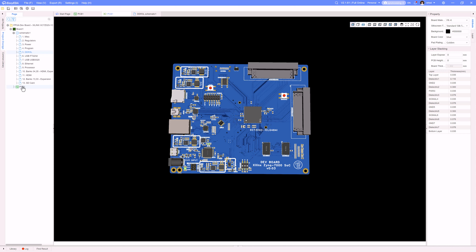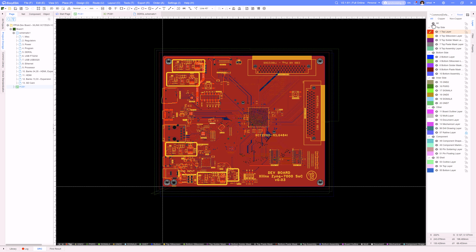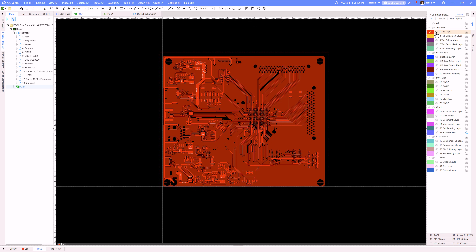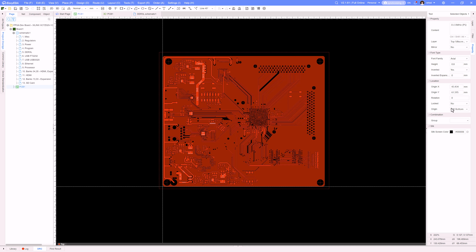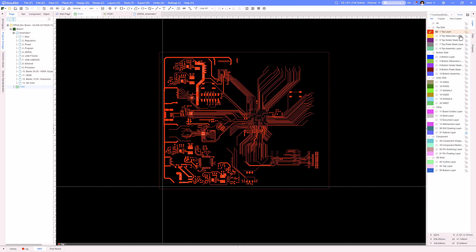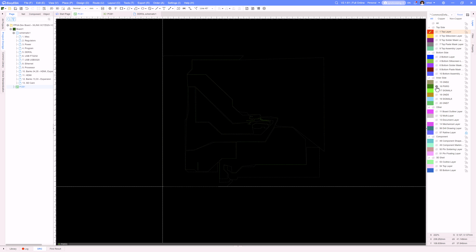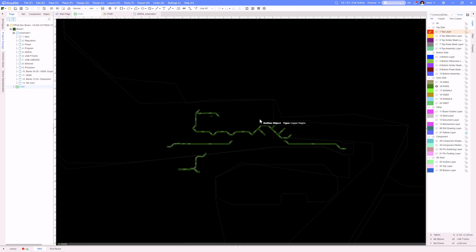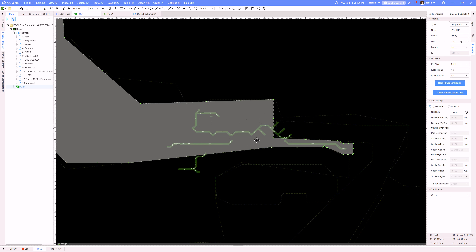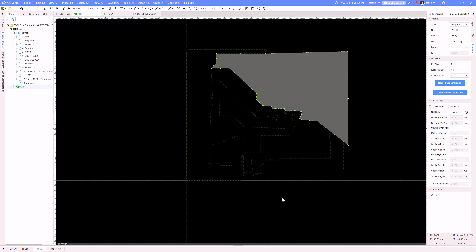Let me jump over to the PCB design and walk through this layer by layer. I'll turn off all the layers and cycle through. With copper not visible, this is what my top layer looks like. Then I have my bottom side layer, and I also have a power layer — I'll show a different picture of that in a bit.